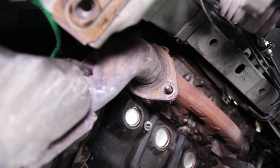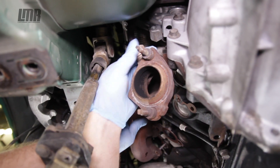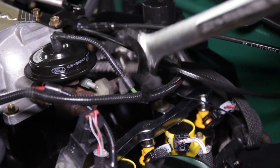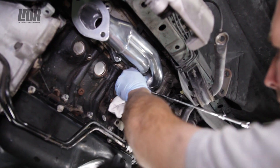The Flowmaster American Thunder Cat-Back is available in two different finishes: one being a budget-friendly aluminized steel and the other being high-quality 409 stainless. Both systems feature two and a half inch mandrel bent tubing and exit to a nice set of three inch tips. Installation instructions and clamps are included, and to top off the kits you get a set of iconic Super 40 series mufflers.